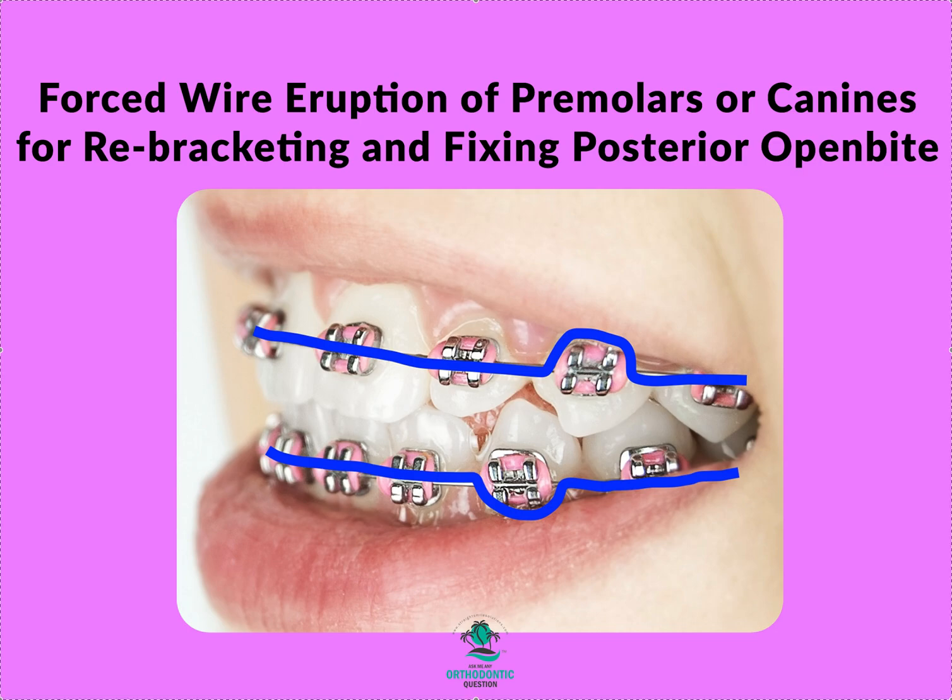Hey, it's Dr. Amanda with Streets Math Solutions, streetsmathsolutions.com. I can't believe I don't have a video on this — I just realized it today. I've been telling you guys about this for seven years and I'm finally making a video. So let's talk about bracket repositioning and forced eruption.